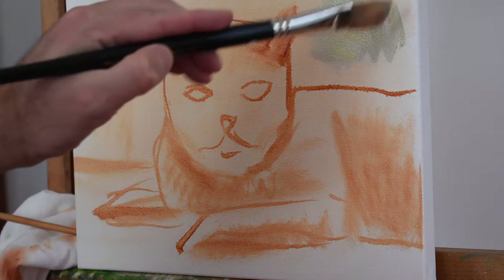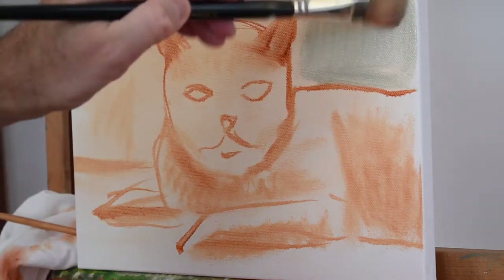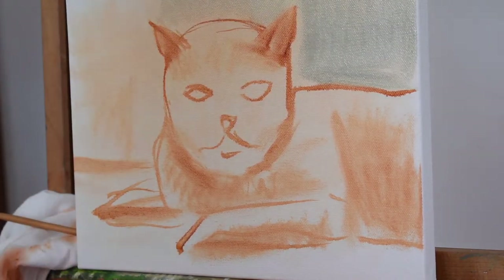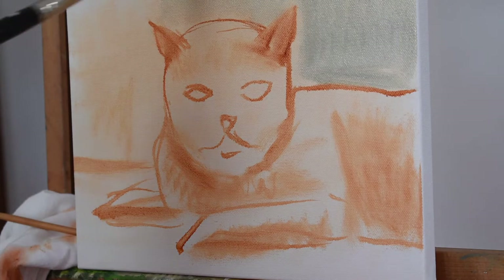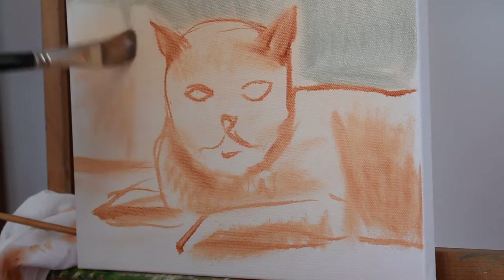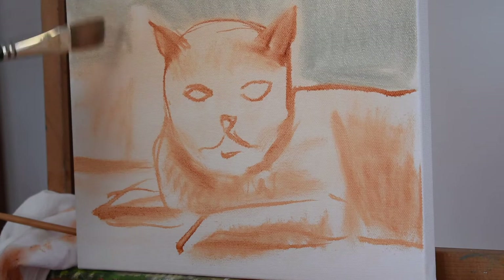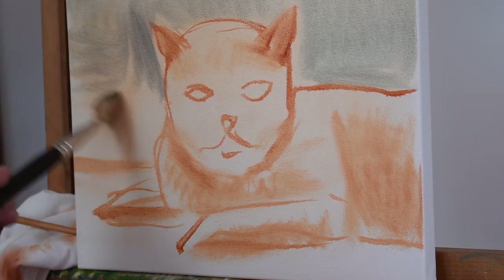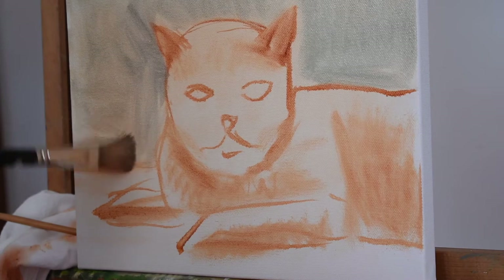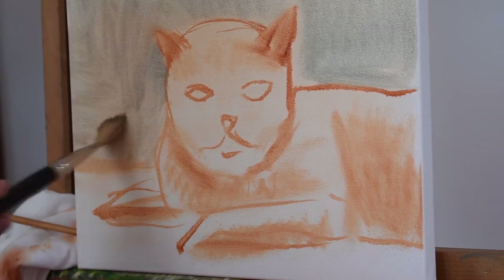Now I'm just putting in the background very simply. Remember, you want to keep it simple — think of big shapes, just go all around. The good thing about starting with the background is it just pulls your subject forward a little bit, so it's good to start from back to forward. I've thinned out my paint so it's not very thick, so I can move it around. Just go all around your subject — in this case, a cat.